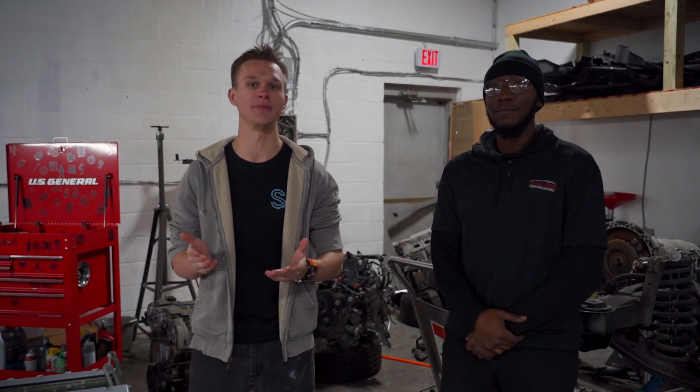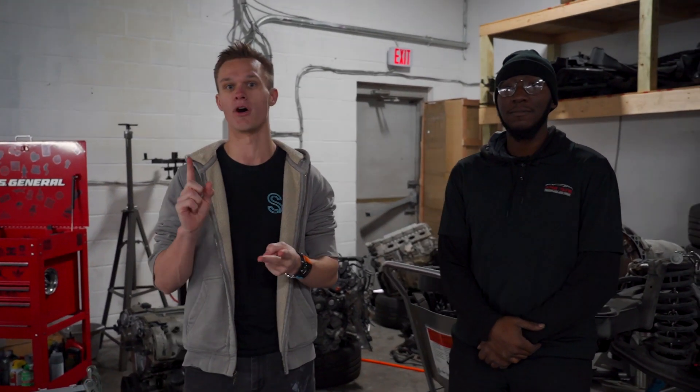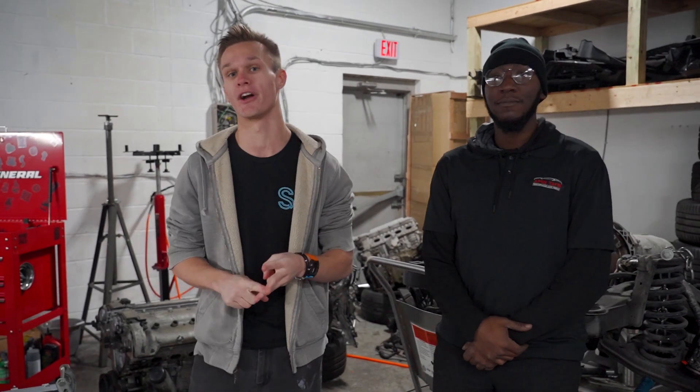A lot of you have been asking me on Instagram, on my personal page as well as the Savage Garage page, just saying what happened to the car, where did it go? And the truth is, it's kind of a complicated story.